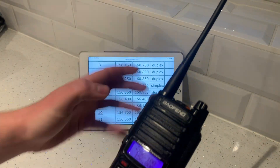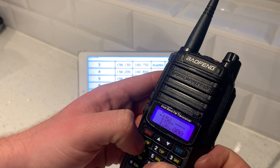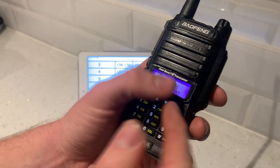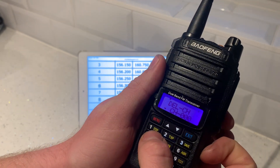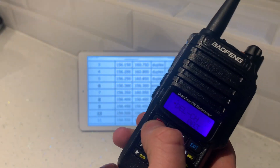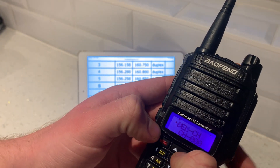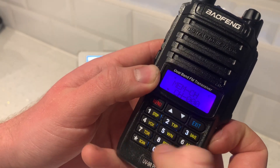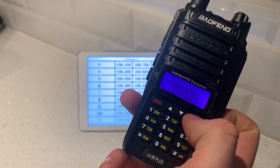Let's go down and do number 3 now — frequency 156.150. Type 1, 5, 6, 1, 5, 0. We forgot to delete number 3 first — so hit menu, delete channel, 0, 0, 3. Confirm, confirm. Done. Then go to memory channel, hit menu, save channel 3 as 0, 0, 3. Receiving memory. That's done. Exit.